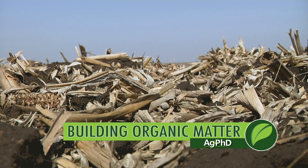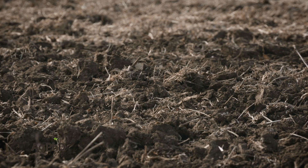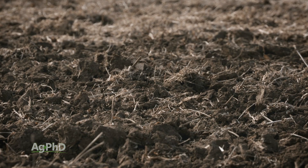Over the last few years we've gotten a lot of questions about how can we build organic matter in soil. As a farmer you know how important organic matter is. It basically cushions your soil, it's like a sponge in your soil to hold water and nutrients until your crop needs it. It is just incredibly important for overall soil health.